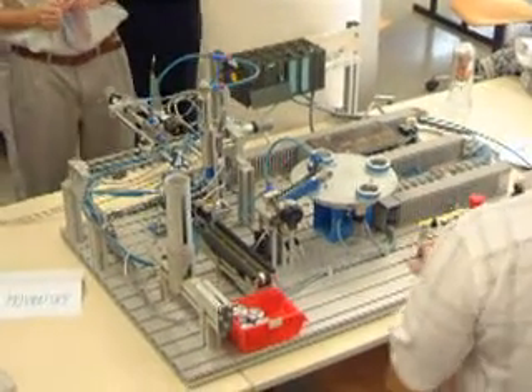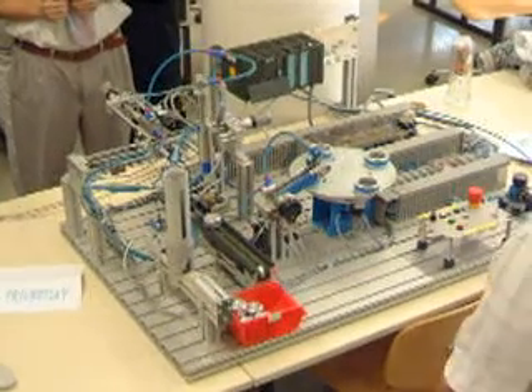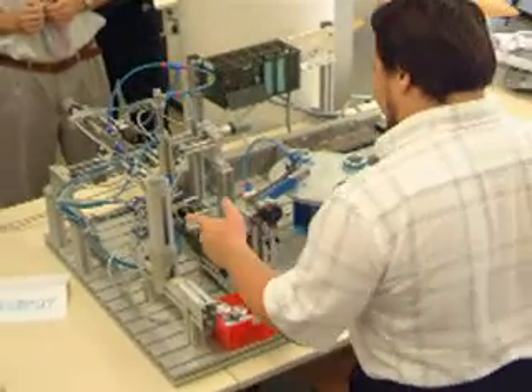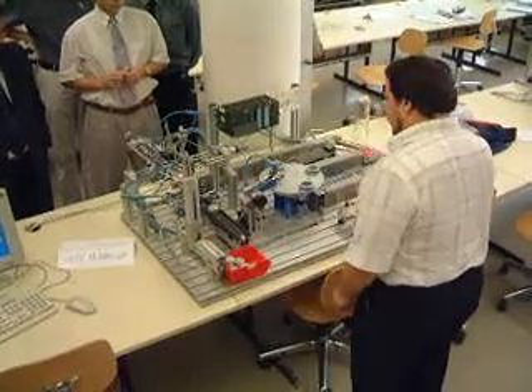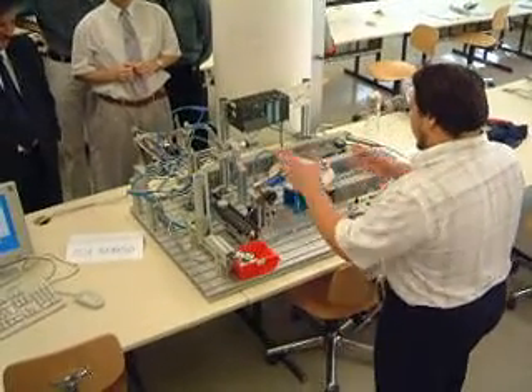This button starts the cycling mode. This means the cycle continues until the magazine is empty. If there is an error, press the emergency stop button and everything stops.